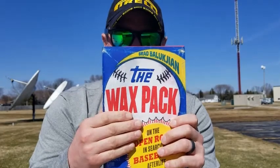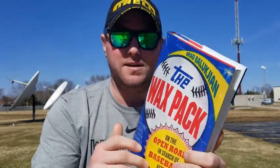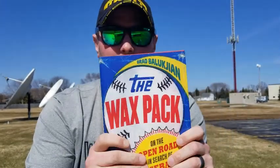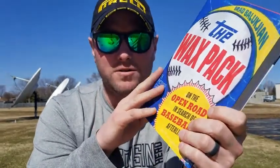I had author Brad Baluchian joining us — he wrote The Wax Pack. He joined us on Wednesday's show. It's a fantastic book about a 1986 pack of cards that he cracked open in 2015, and then went on an 11,000 mile journey to track down all those individuals in that pack.